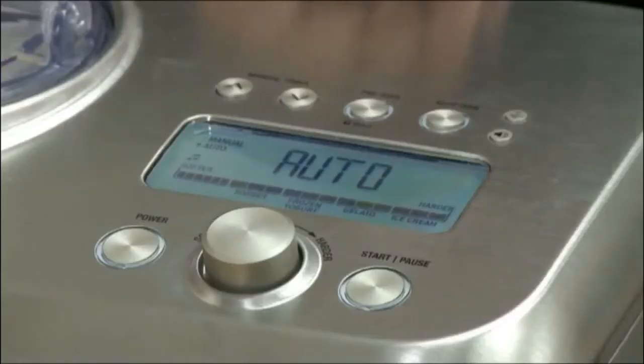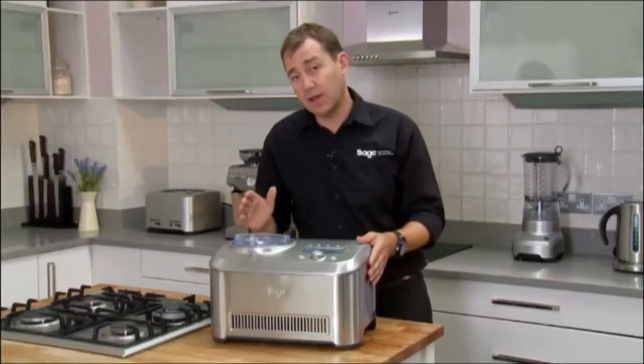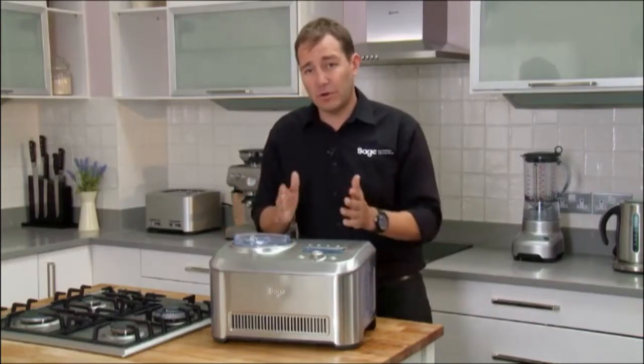We've also got a pre-cool function. So before starting your ice cream process, you can cool the machine right down to its ultimate starting temperature. It just makes the whole process quicker.